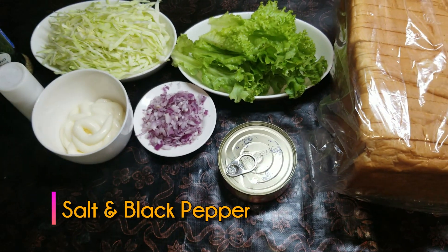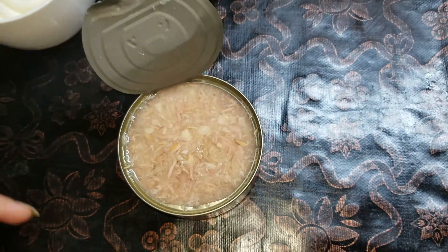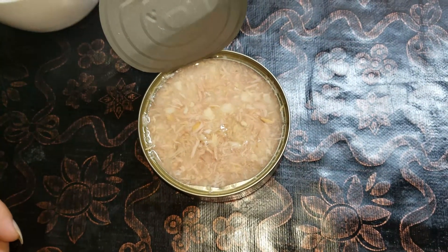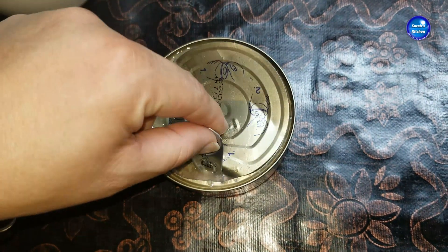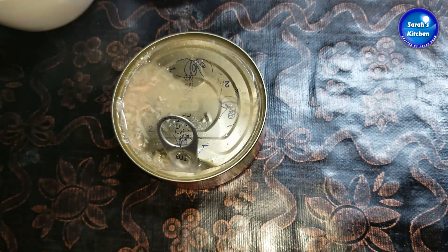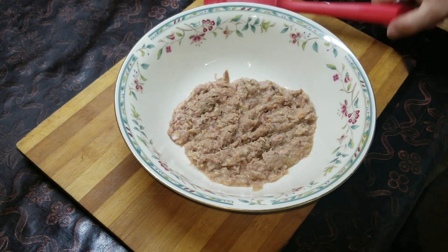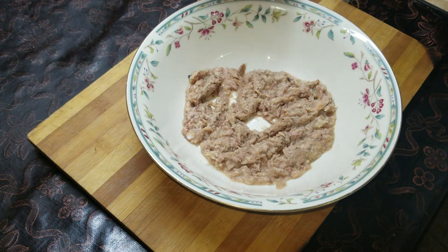Let's start the recipe. This is a tin preserved in water. You have to remove the water from it. We will drain the water out. I have now drained the water from the tin.